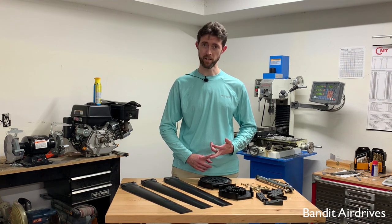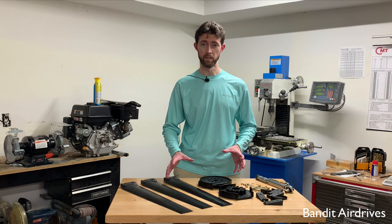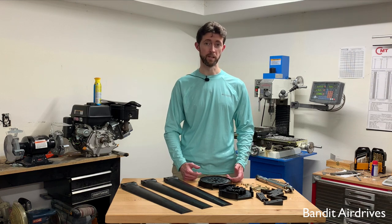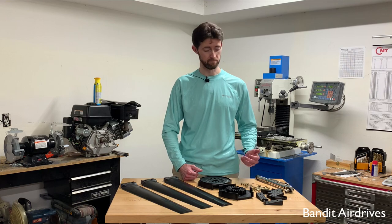But before we get started, I want to take a really fast safety moment and remind you to please never run a propeller without a proper safety guard in place. It's not worth the risk even for a moment. So please be smart, be safe, and with that, let's dive right in.